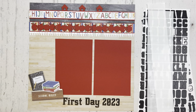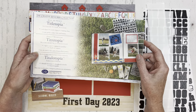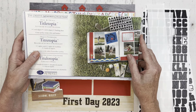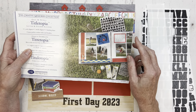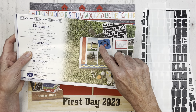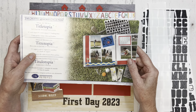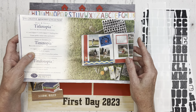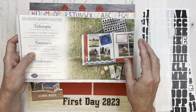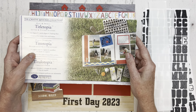In the past, the old Creative Memories had a wonderful tool called Titletopia. So many of you might have this old tool and use it when you're aligning your stickers. There are some great templates in here for placing your stickers in patterns such as circular or swirly patterns, in addition to just a straight line. Last year, the new Creative Memories released a similar version of Titletopia during a promotion, so more of you might have been able to get that version at that time.